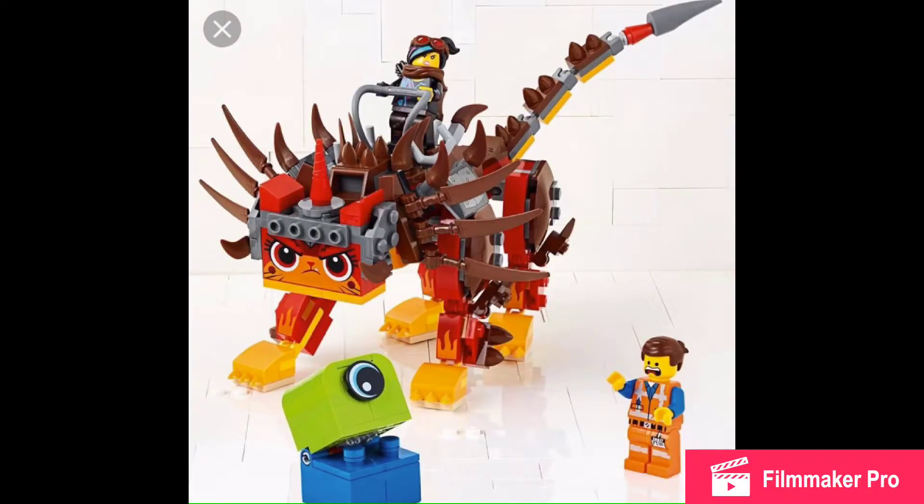Hey there everybody, Ambrix here, and the LEGO Movie 2 sets have been revealed a while back. This one was revealed in the summer — the Ultra Unikitty and Warrior Lucy.